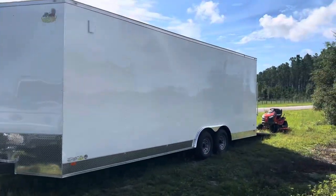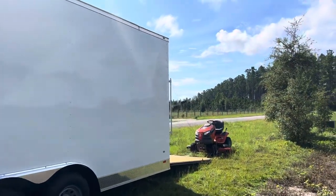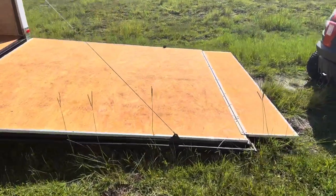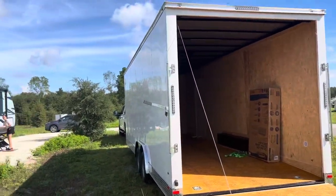I wasn't going to do a review on this trailer — I mean, it's a freaking trailer, what am I going to review? But I looked at it quickly at the dealer, and the more I look at it now that it's here at home, I gotta be honest, I'm kind of impressed.